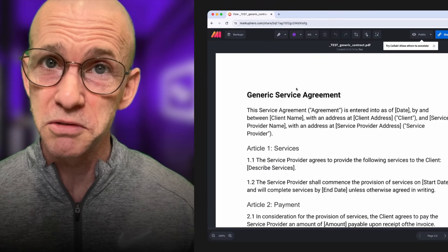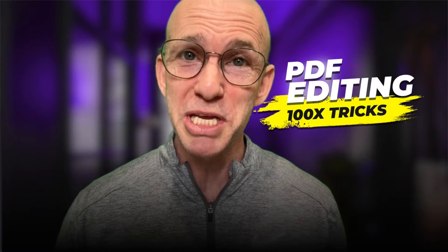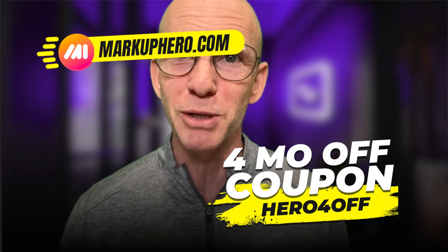Choose the highlight tool, choose your size and your color, and then highlight away my friend. That's it. Try this and 100 more PDF tricks for free at markuphero.com.